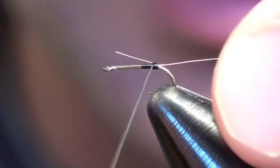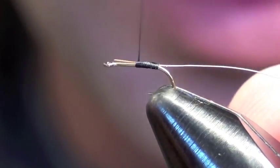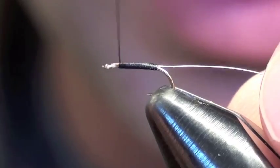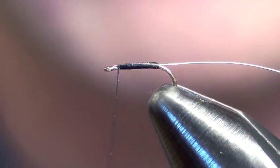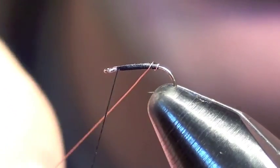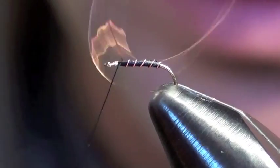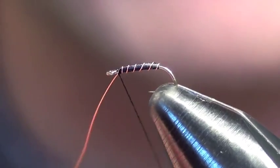What that's going to do is give me a nice even taper so it's the same thickness all the way down the body. You're just going to spiral it and segment the body until you get to the head, then capture it and tie it off.